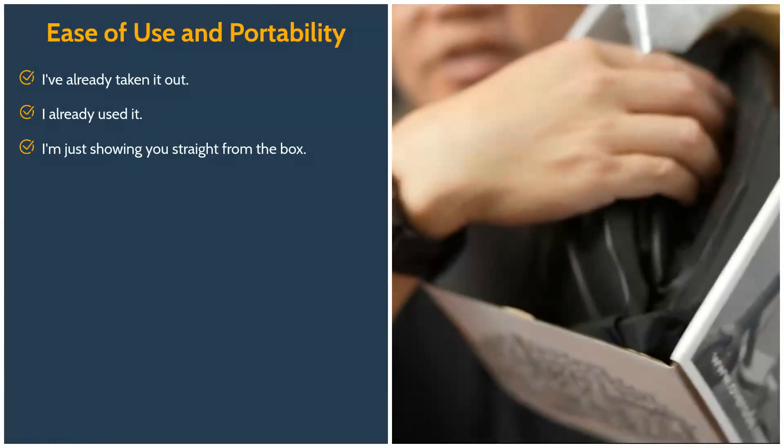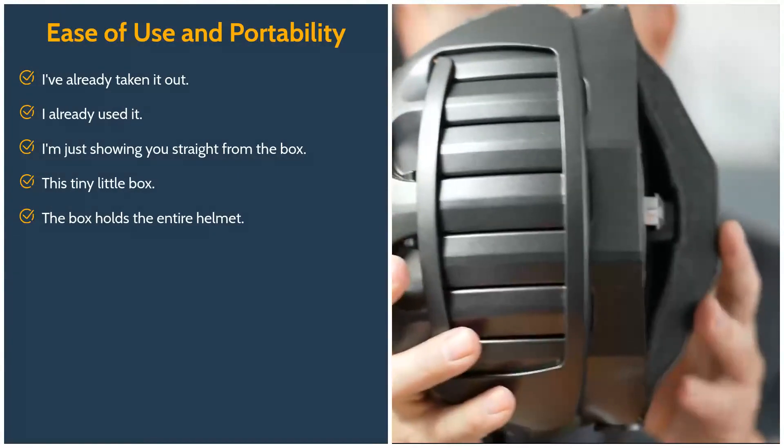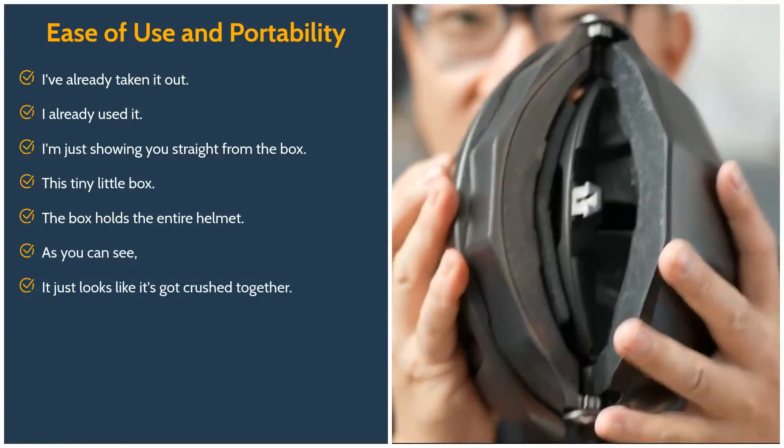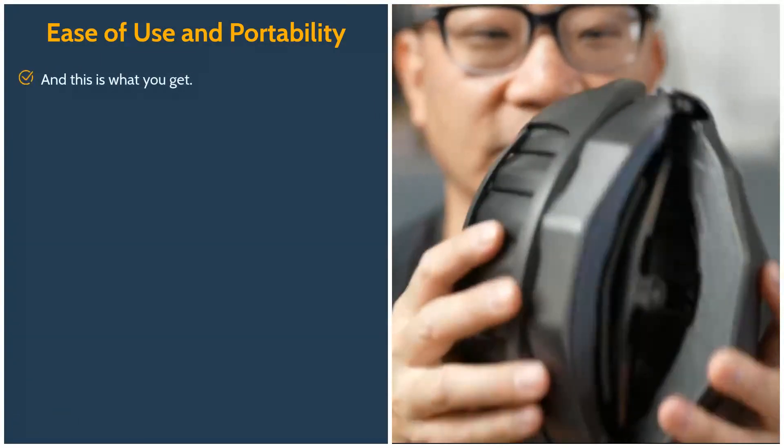I've already taken it out and used it. I'm just showing you straight from the box — this tiny little box holds the entire helmet. As you can see, it just looks like it's been crushed together. You take a regular size helmet, you crush it, you fold it up, and this is what you get.